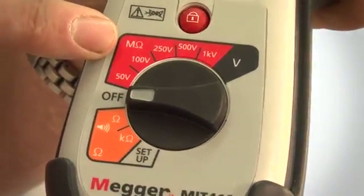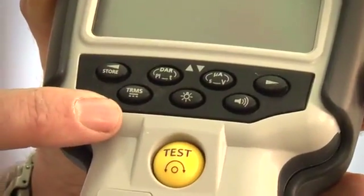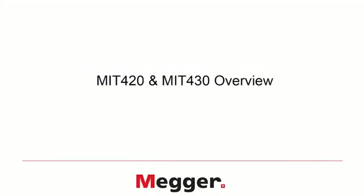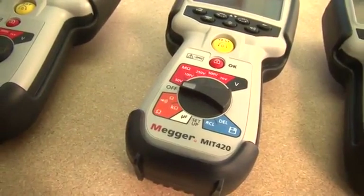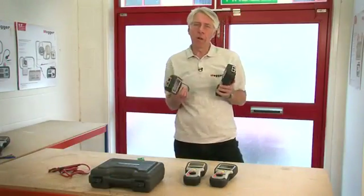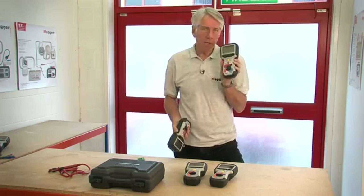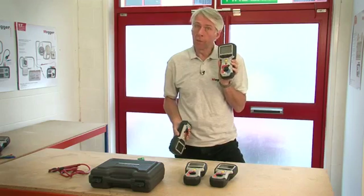With the MIT 410 you can also perform polarization index ratio, dielectric absorption ratio and other time tests. The MIT 420 and 430 have a measurement range further extended to 200 gig ohms and also have the addition of a capacitance range. These two products can store and recall results to the display, with the MIT 430 having the additional capability of being able to Bluetooth the test results.